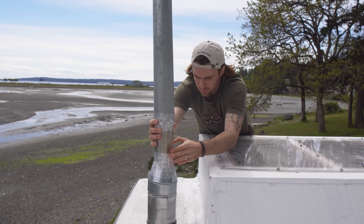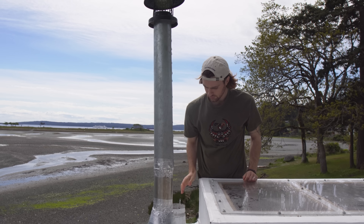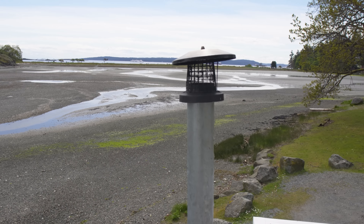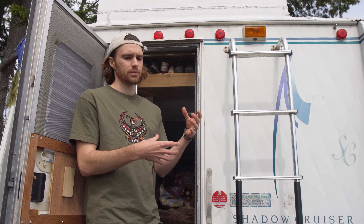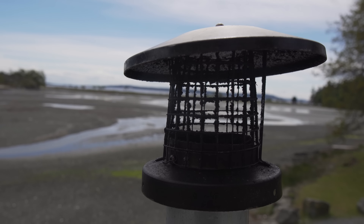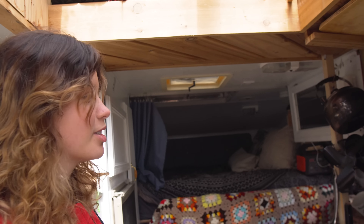The reason we have a chimney that detaches is because when we first installed it, it came out about a foot above the roof — the minimum clearance you want. But then we built the skylight, which required another 12 inches of clearance. If we'd done that, it would stick up too high and we wouldn't fit under drive-throughs and bridges. So the detachable design gets the stack high enough to draw properly in the wood stove while still letting us drive safely.